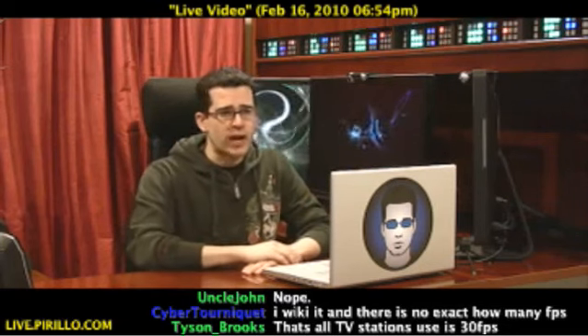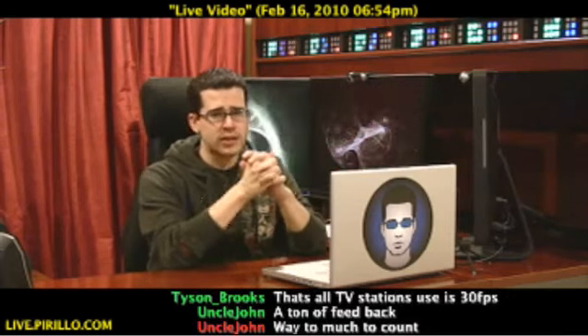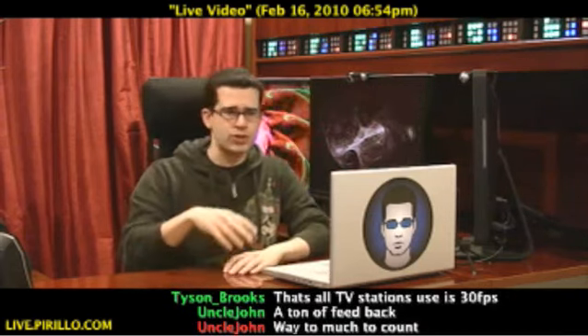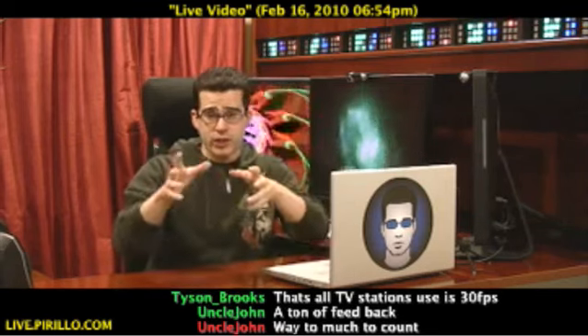Ustream has had this Producer available for a while now. It's available for either Mac OS X or Windows. And you can select a handful of settings, and then based on the settings, you choose a higher quality or a lower quality. That will determine the resolution that you're broadcasting.